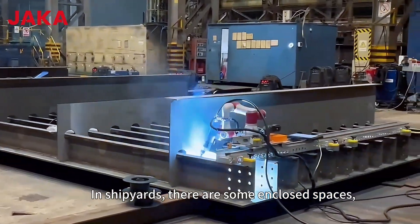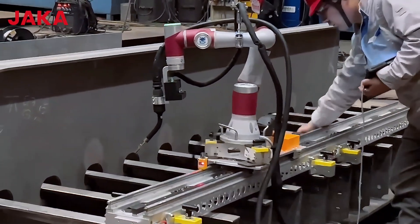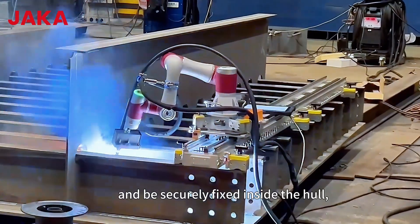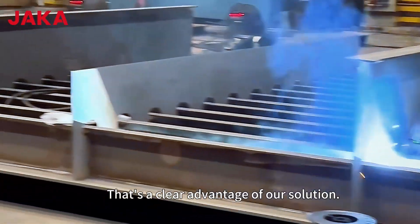In shipyards, there are some enclosed spaces called grid compartments where workers find it challenging to access and work. But our robot can easily reach these tight spots and be securely fixed inside the hull, performing welding even in hard-to-reach areas. That's a clear advantage of our solution.